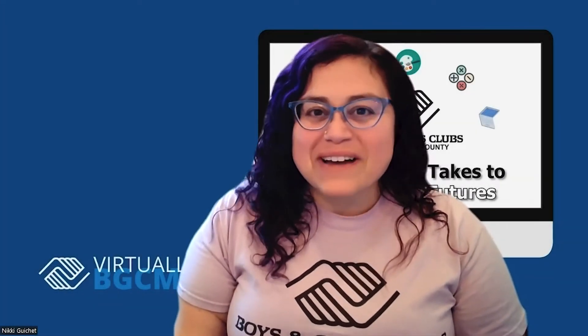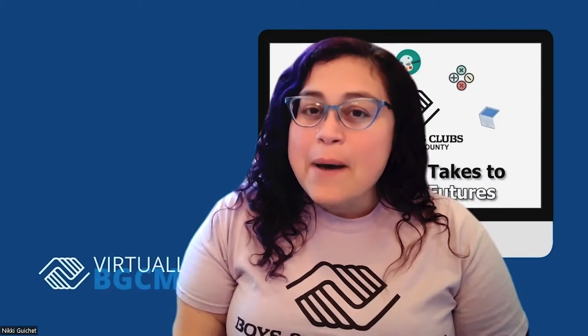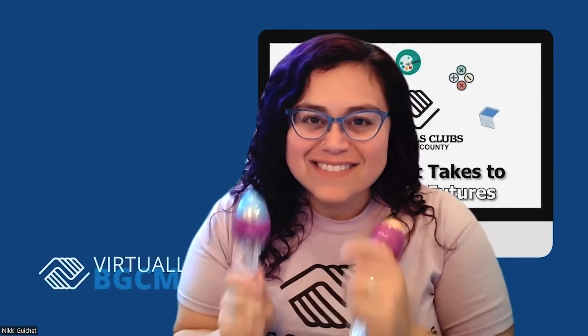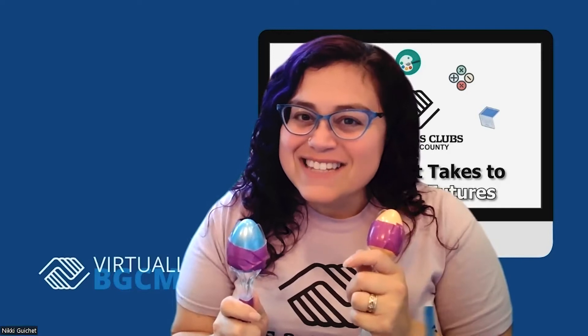Hello members and welcome back to Virtually BGCMC. Miss Nikki here, and today I'm going to be teaching you how to make maracas. Let's get crafting.